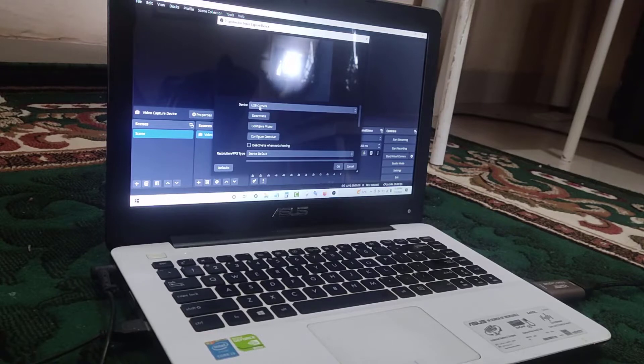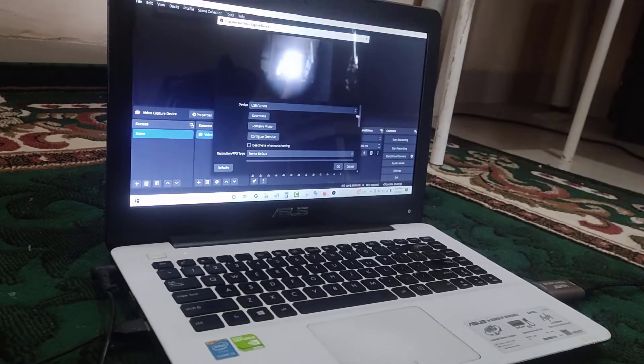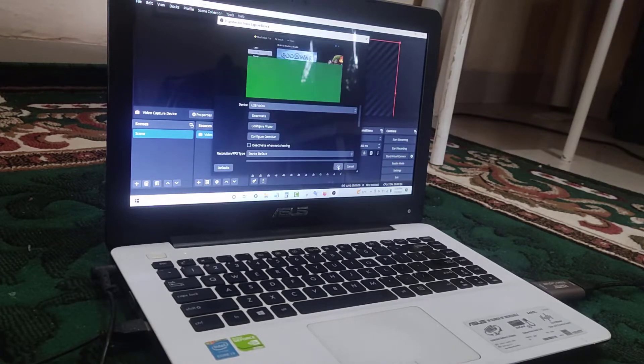You will see the USB camera option. Open it, choose USB Video by scrolling down, and then click OK.